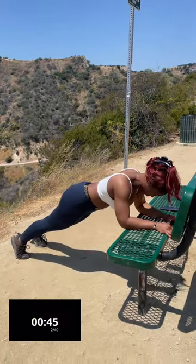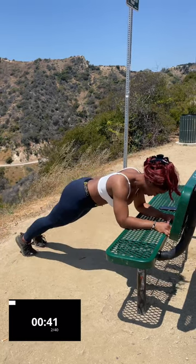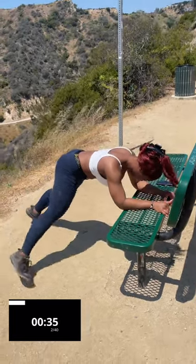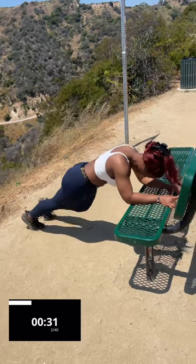You're going to turn around and it's going to be a knee tuck or mountain climber with a side kick. Now with this side kick, you're going to be engaging your obliques. So if you're rocking everywhere, that's not good. Make sure you control yourself.